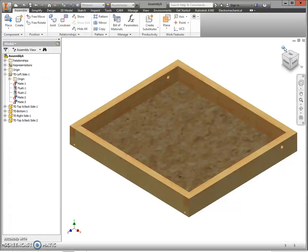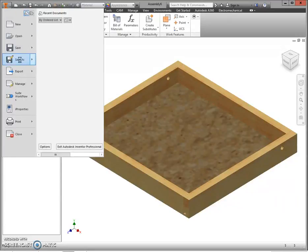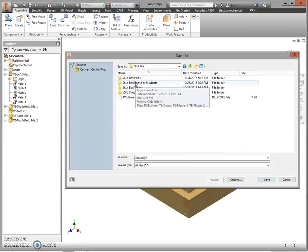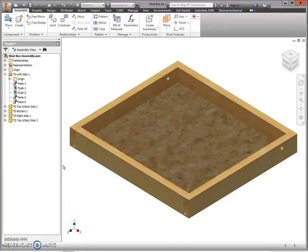Press Cancel and go home. Our shutbox is assembled. Go up to the orange capital letter I and select Save As. Save this to your H drive and name it Shutbox Assembly, then click Save. Good job — next is putting your flipper assembly together.